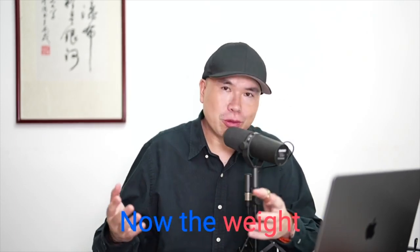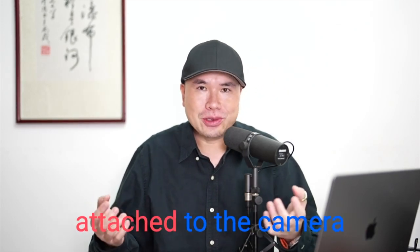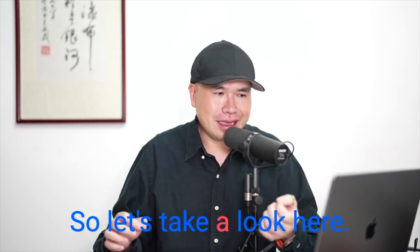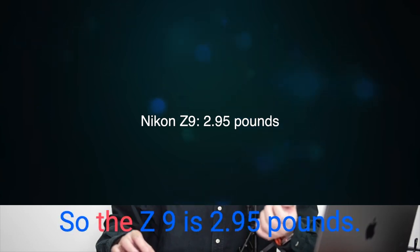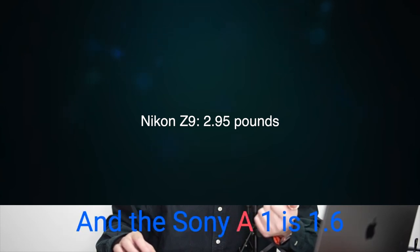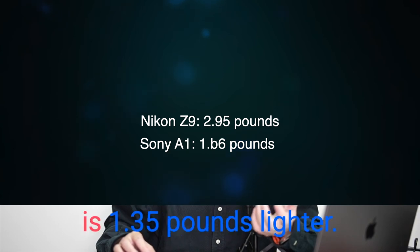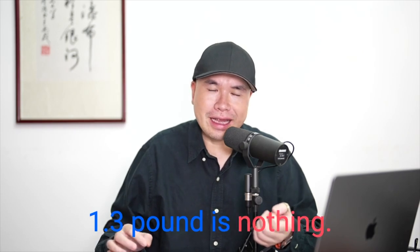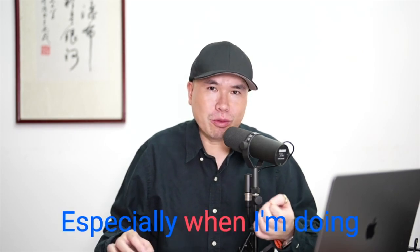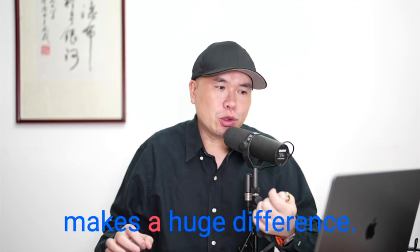The weight comparison isn't complete because the lens always has to be attached to a camera body. The Z9 is 2.95 pounds and the Sony A1 is 1.6 pounds, so the Sony is 1.35 pounds lighter. That 1.3 pounds may sound like nothing, but in my experience, especially when hiking in extreme weather, the weight saving really makes a huge difference.